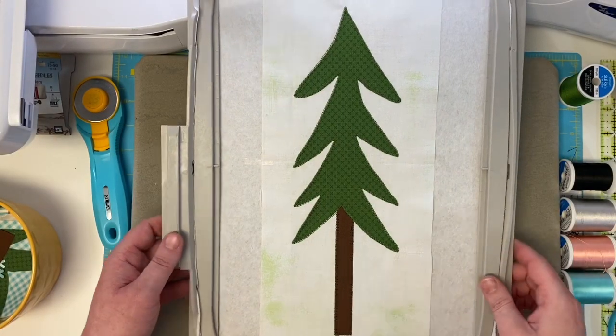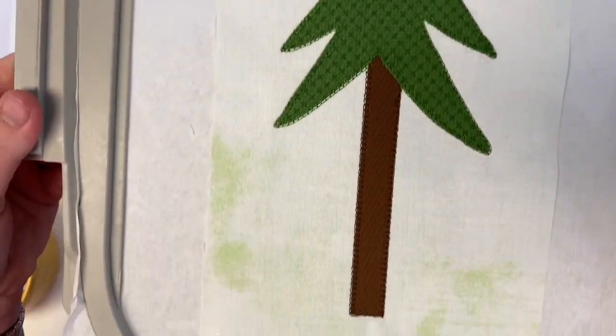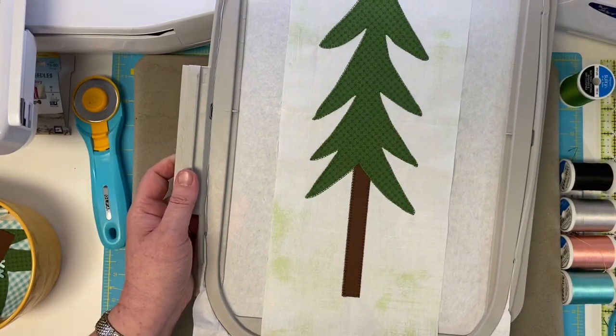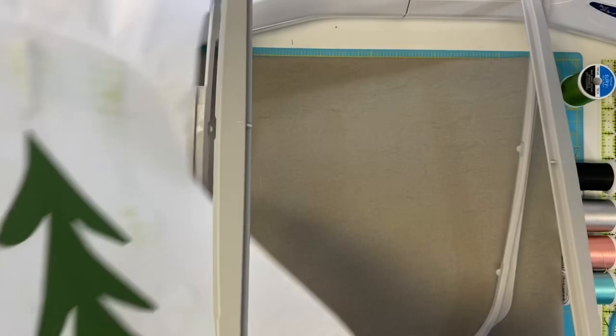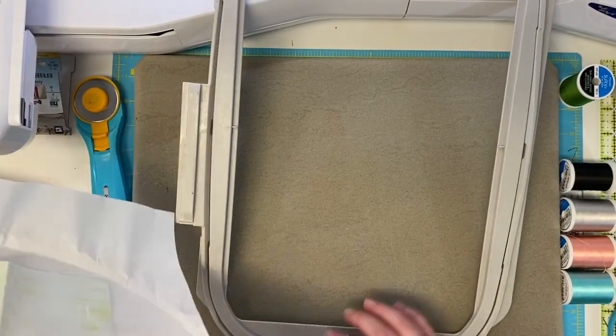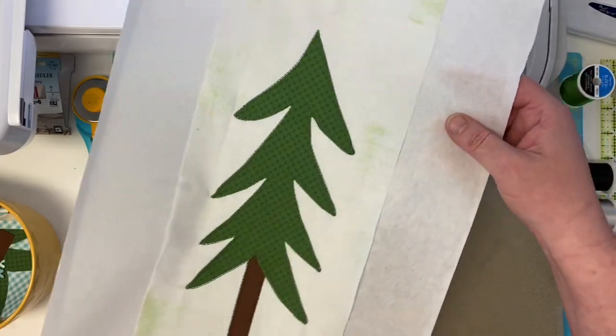In like five minutes we've done our tree — how cool is that? This is what I call a naked tree, and there are some naked trees in the gnome forest. Not every tree has cupcakes and snowflakes growing on it. Now we're going to take this and set it aside — we're going to trim everything all at the end.